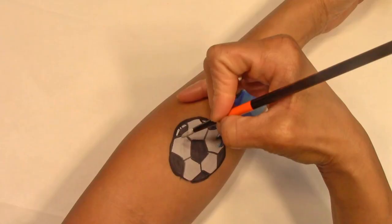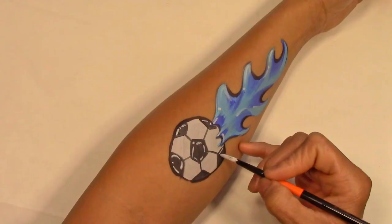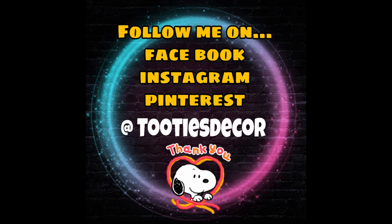Thank you so much for watching, and I hope this was helpful. And remember, it's not always about perfection, but about loving what you do and the joy your art brings.